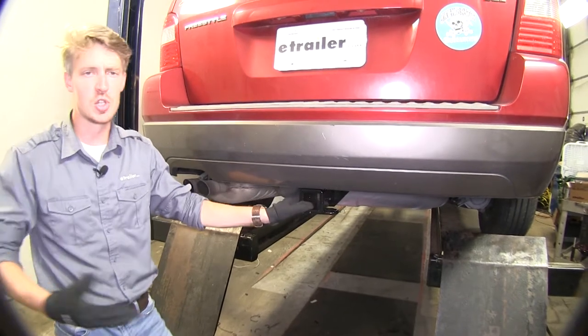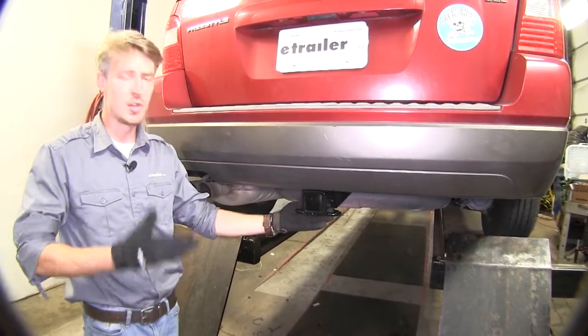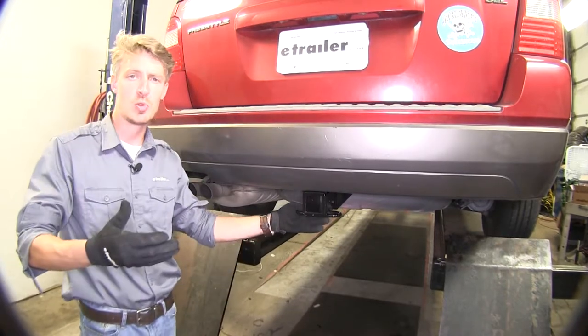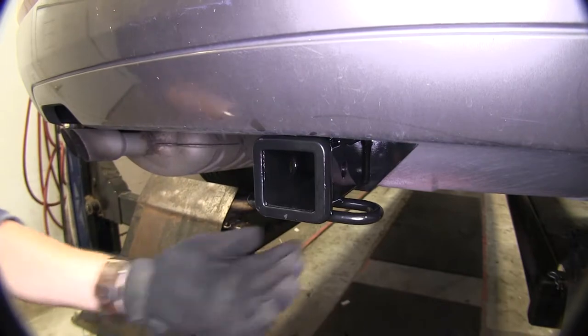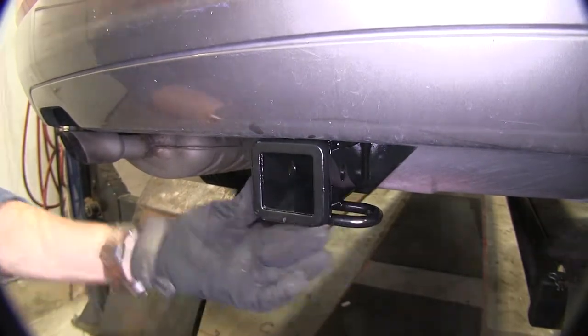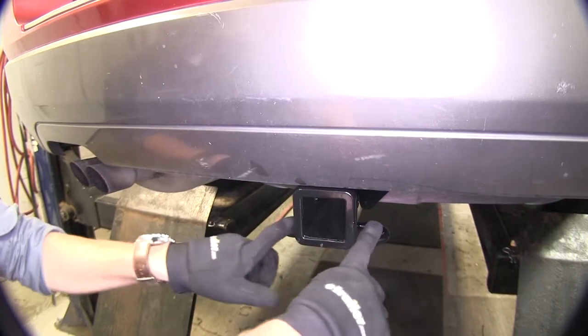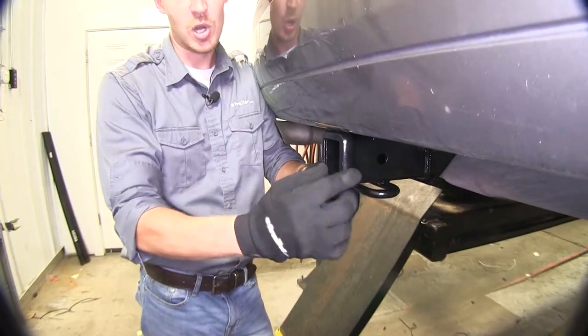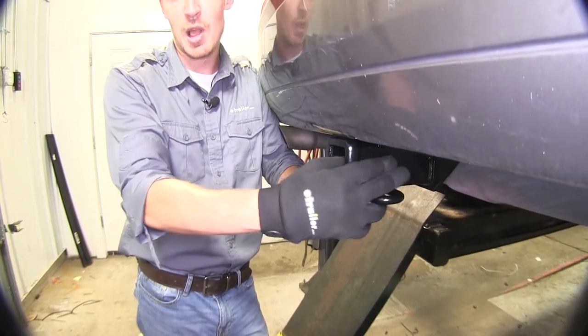The Curt Class 3 2 Inch Trailer Hitch is a fully welded trailer hitch that simply bolts onto your vehicle's frame with no drilling or welding required. It's a 2 inch by 2 inch receiver hitch with a reinforced collar. We have a safety chain loop that'll work with a wide variety of safety chain hooks — the hole here is 5/8 inch in diameter — and it'll work with your common hitch pin and clips or also your favorite hitch pin and lock.